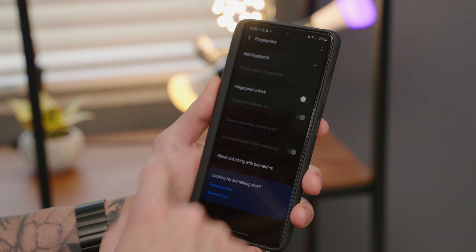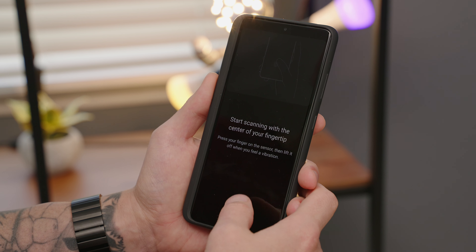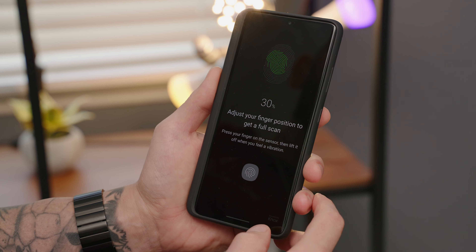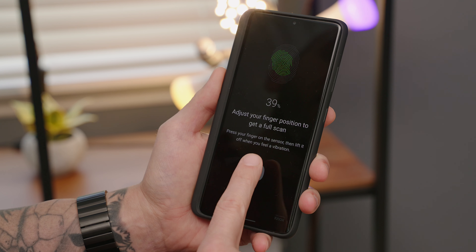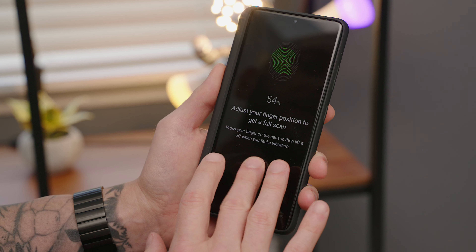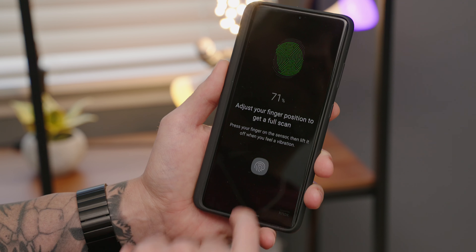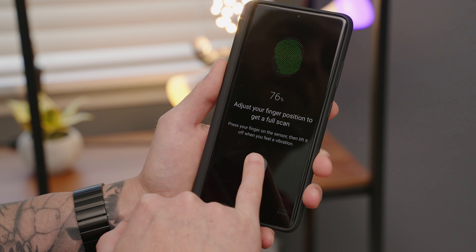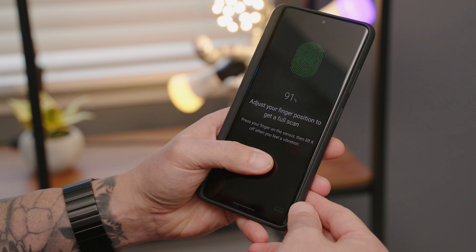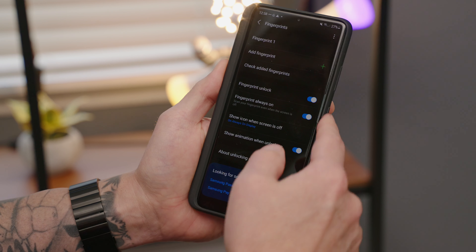Now I'm going to register a new fingerprint and start with my right thumb — I'll do two scans. Index finger, two scans. Middle finger, two scans. Ring finger, two scans. Pinky, two scans. Then left thumb, two scans. I'll go ahead and hit done.